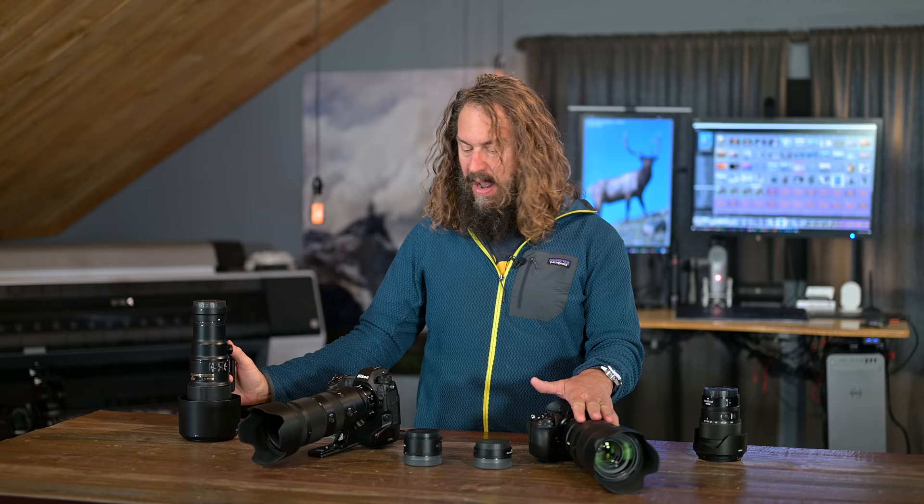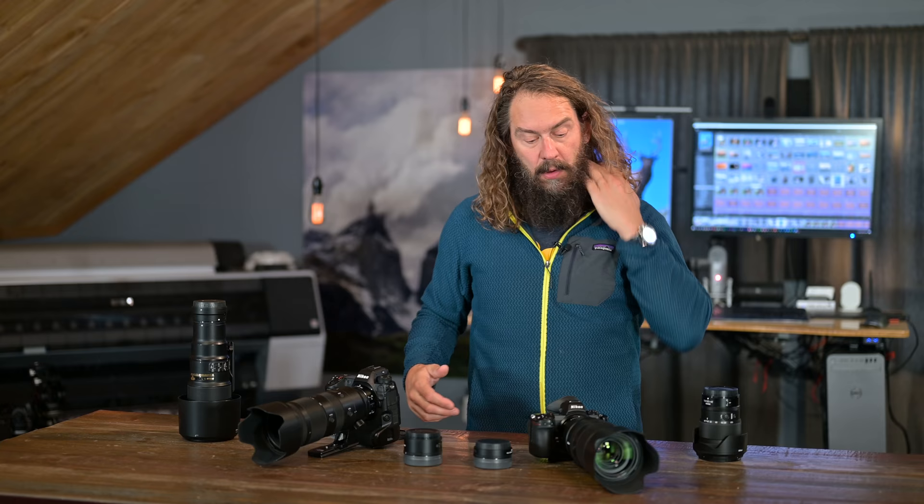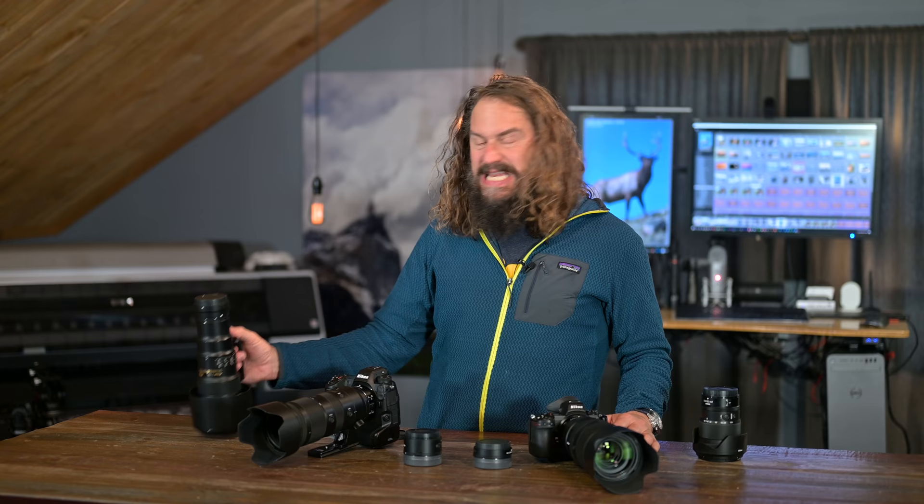We're going to look at some real-world images from these lenses, along with some images from my 500 PF. I had thoughts when this 100-400 arrived that I'd be able to get rid of one or the other or both of these, now that I have this kind of all-in-one lens. And while I love this lens, I'm just not quite ready yet. I need to work with all three of them a little bit more. I know I'm not getting rid of my 500 PF — it comes down to these two. Let's dive in and look at some images and some test images.